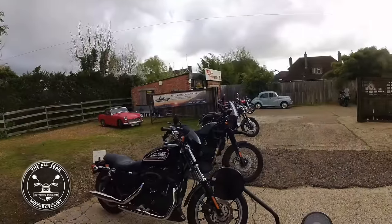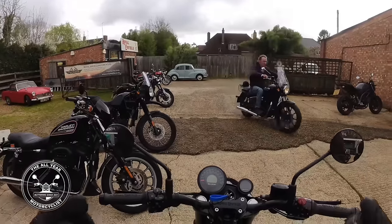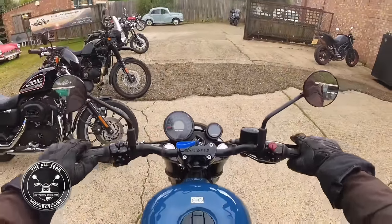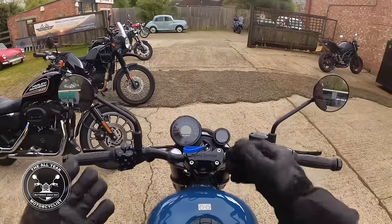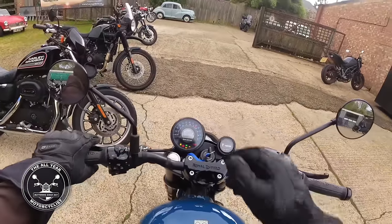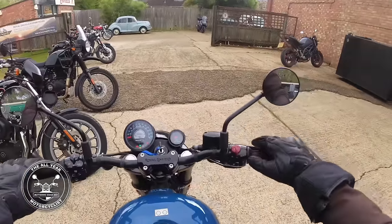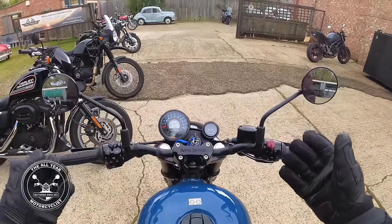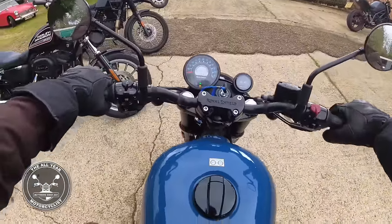Here we are again, can't keep away! Look at that — the Royal Enfield 650 Shotgun with no helmet, marvellous. I'm on the Shotgun at last, and I've got a theory about this which I'll tell you about when I do the walk around. Let's get going before it rains. Ignition on — I was pushing the key down too much. Marvellous, rounded dials. And we're off!